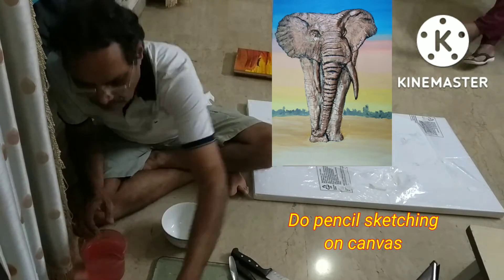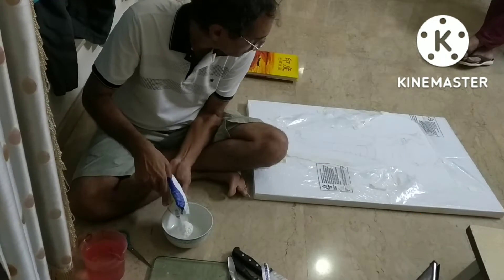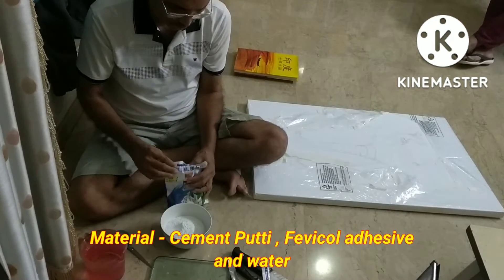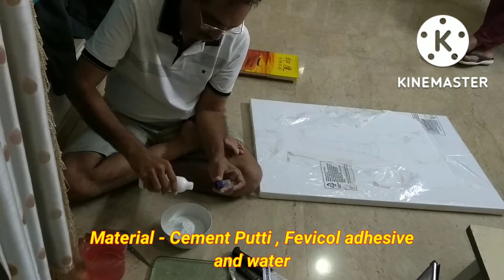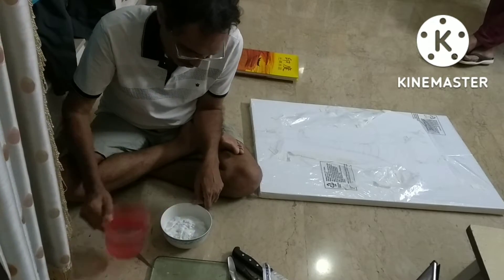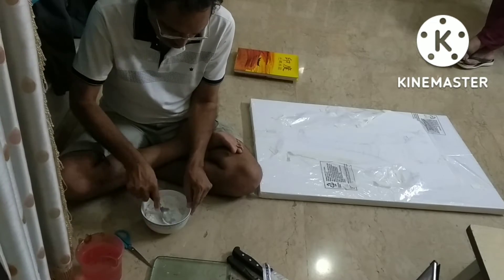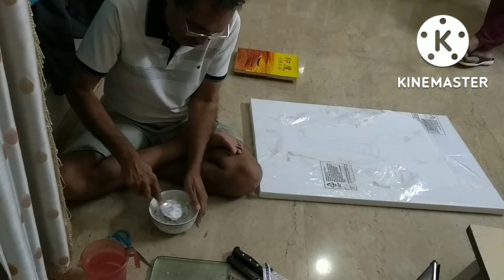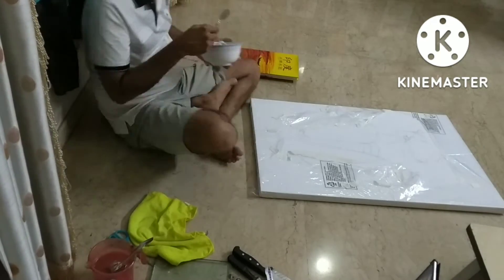Here I am sitting on the ground, but you can have a table and do this activity in a standing posture as well. I prefer sitting on the ground. The mixing and making of the paste from cement putti is very important — it's critical. Don't put excess water.